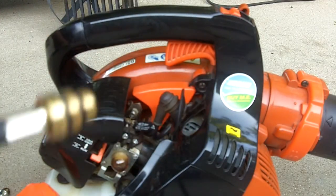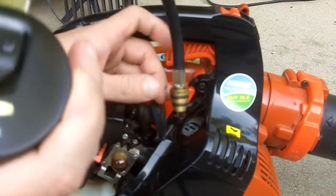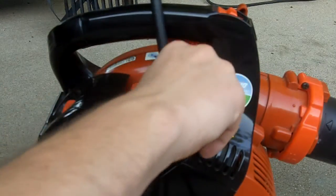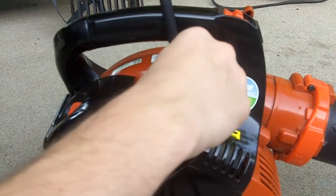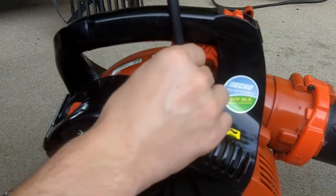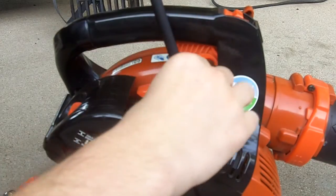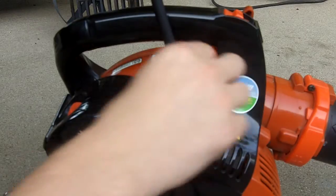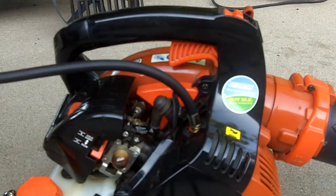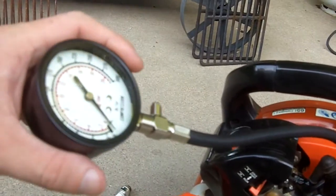Then we'll insert our compression tester in. Now we only want to get this thing hand tight, just snug enough, because you don't want to tighten it up too much — you could damage the rubber O-ring that is on it.